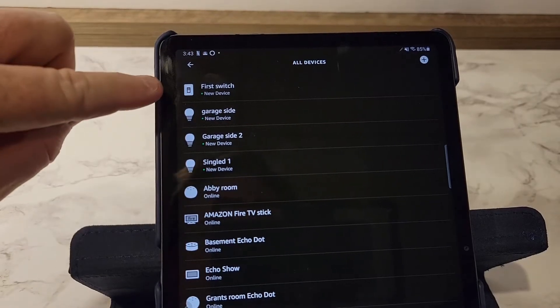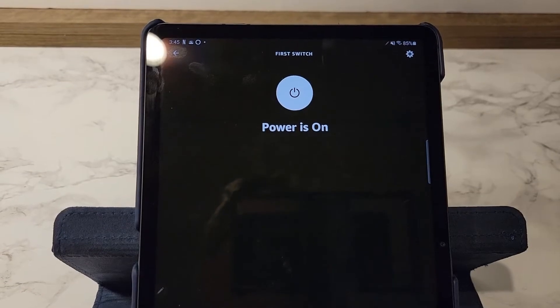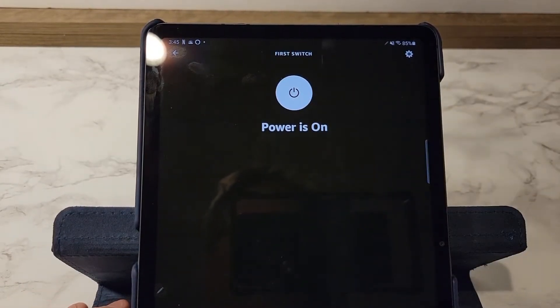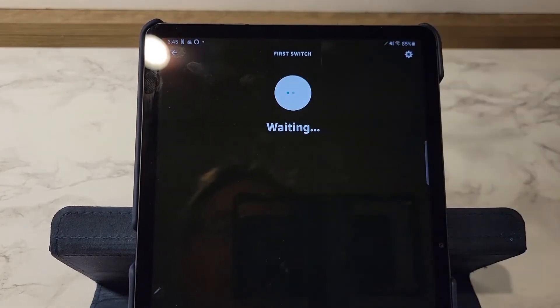I think it's this first one called 'First Switch.' I'm going to click on it. So I went and turned it on and off a few times — yes, that is it, it's called the First Switch. And I can turn the power on and off with it.